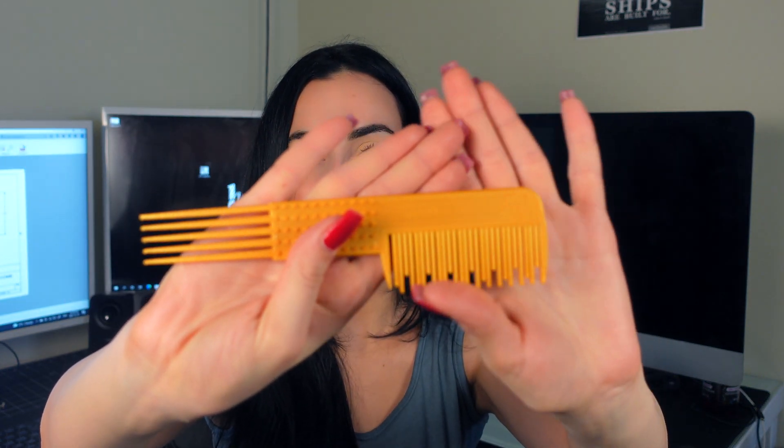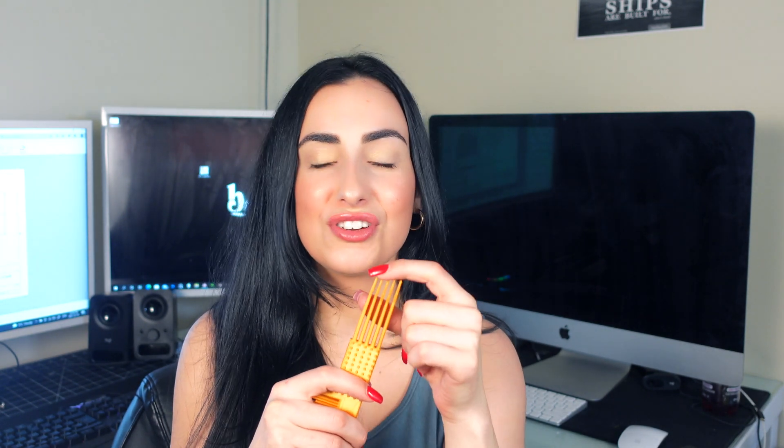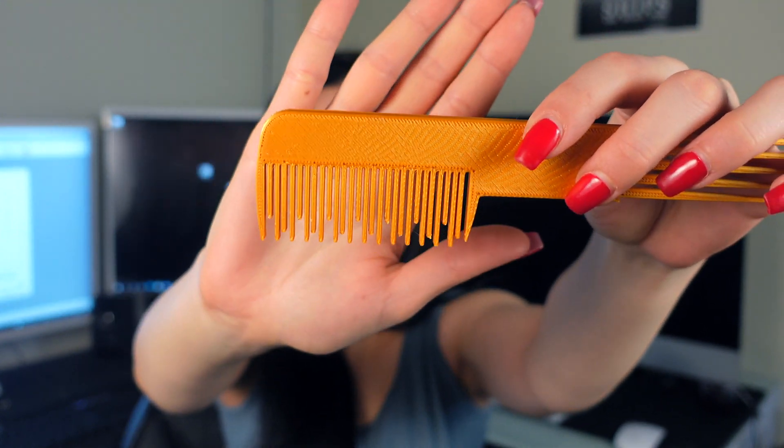The next comb is your standard comb with a bunch of bristles at the top - it has more grip and is sturdier so you can really get the tangles out. My third design is a really special comb for getting a middle part or parting your hair a certain way. I rounded the edges when designing so they're not stabbing you in the head, but they're good enough to catch the hair and make your part however you want. It also works as a finer comb.